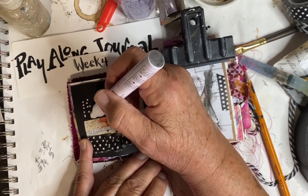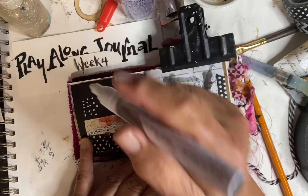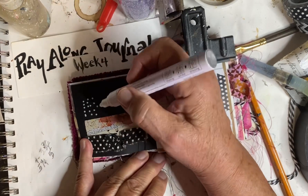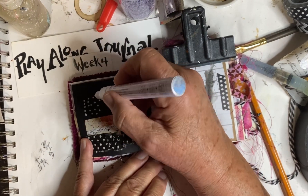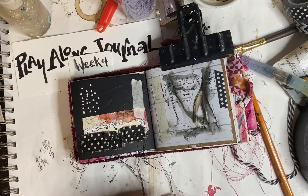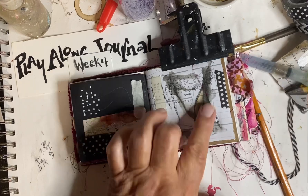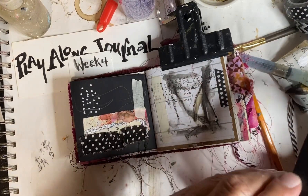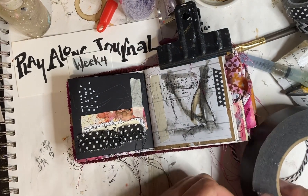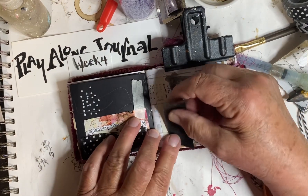I'm just doing it in random order. This side is in a line, and this one is random, so I'm going to put some random dots here — not that many, but I think that's enough. Now this is pretty much dry. I'm going to take some of this Dick Blick black masking tape and add that to this side as well.